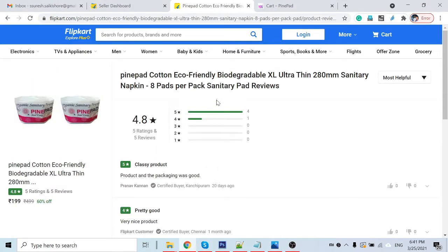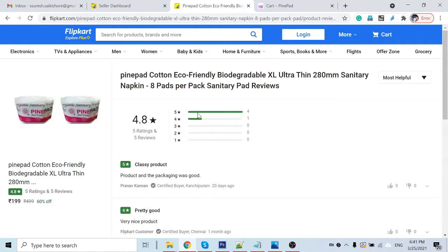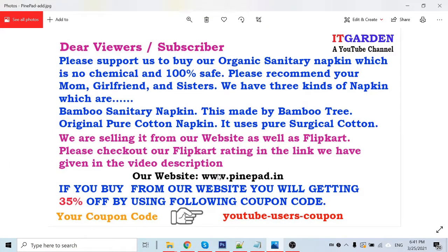This is our product rating — see, 4.8. We have a very good rating. Please try this product; once you buy it, you will definitely like it and will keep buying it forever, because these are 100% safe organic pads.